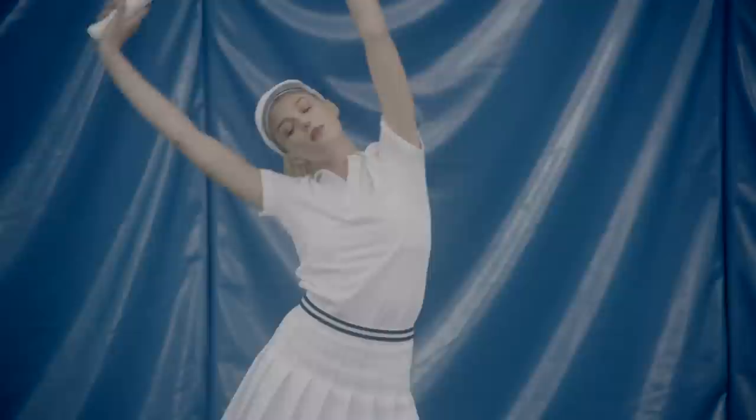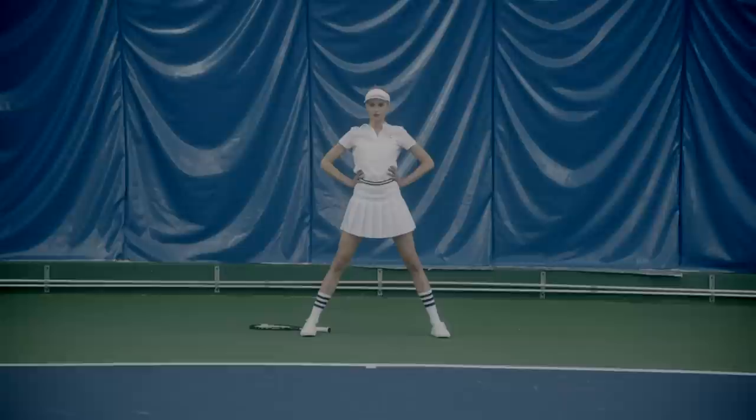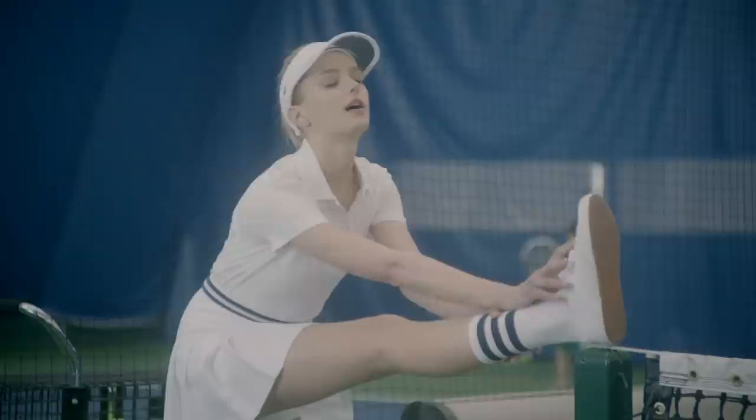Always be sure to stretch beforehand. Feel the burn.